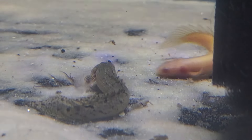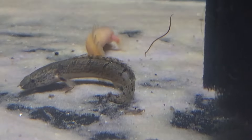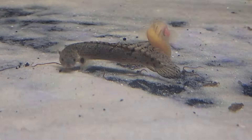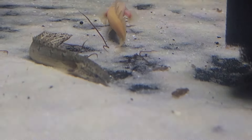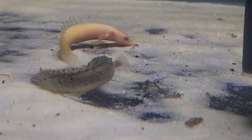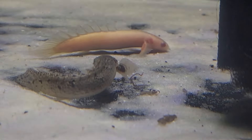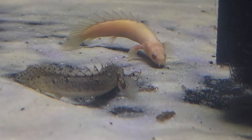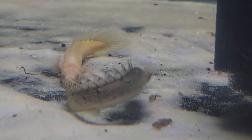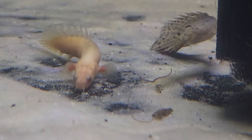I'm hoping that in their growing stage they both stay growing at the same rate and we don't end up with one eating the other, but it's definitely possible. The brown bichir is a bard bichir, and the other is an albino Senegal bichir. The Senegal stays a little smaller than the bard bichir, so we'll see what happens.